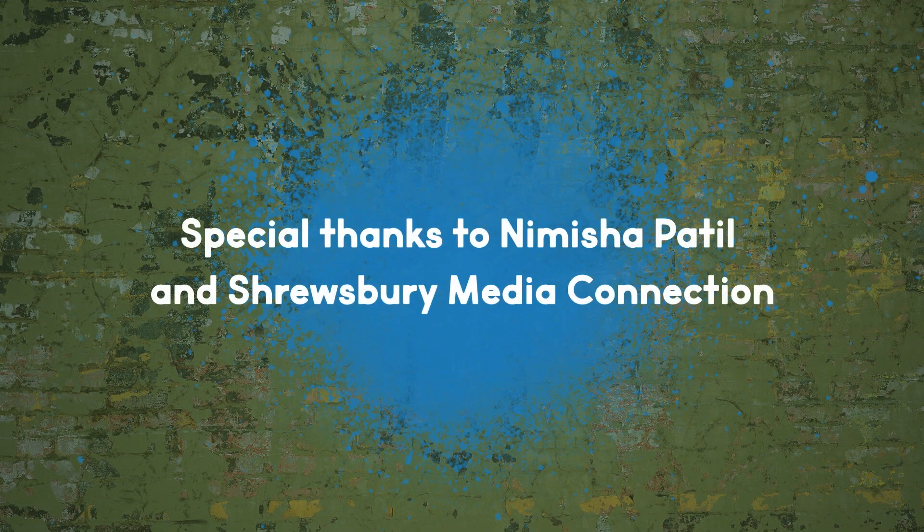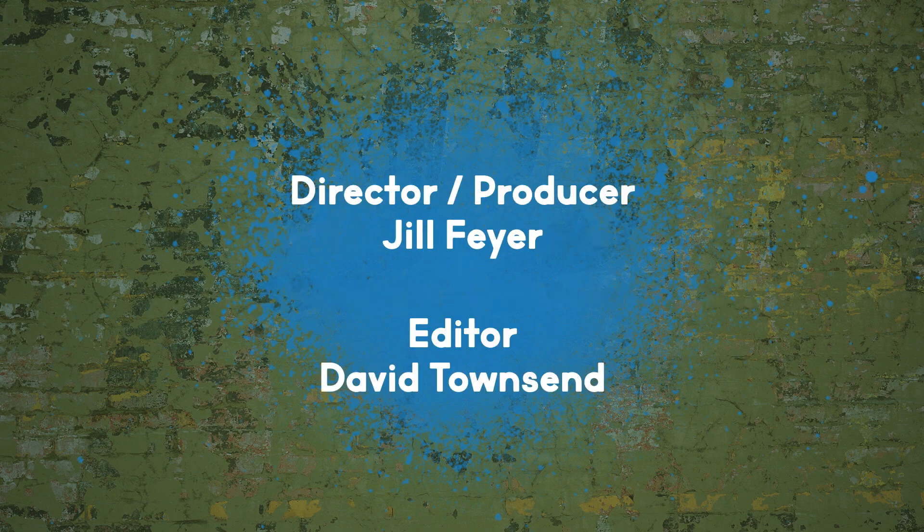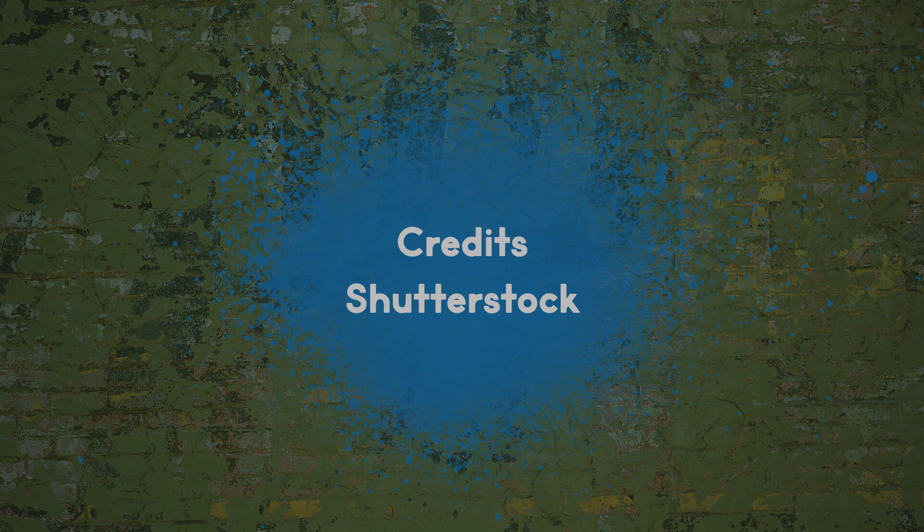I hope this was helpful, and I can't wait to see what you create. Now go have some fun. All right, see you soon. Bye!